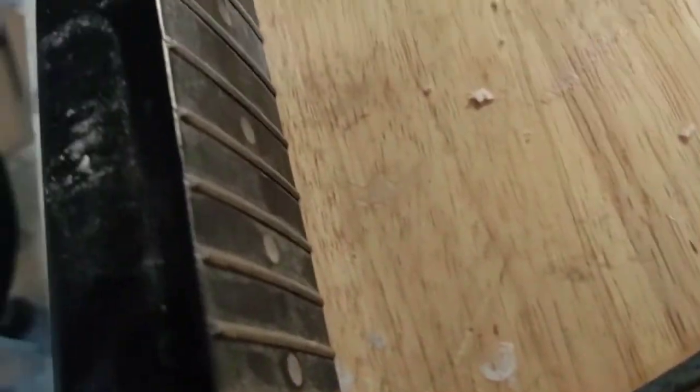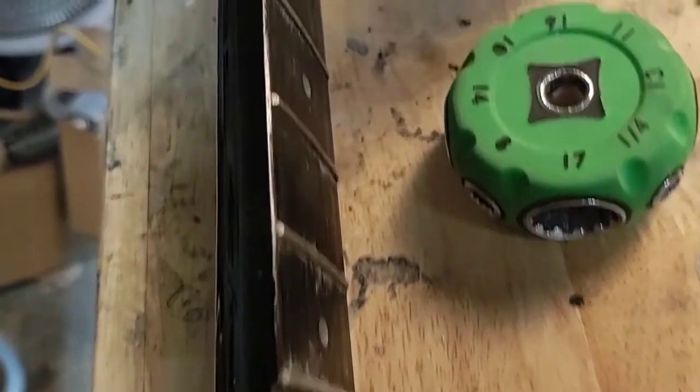Now that we have that done, let's take a look at this fretboard. It's kind of rough - wow, that's bad.